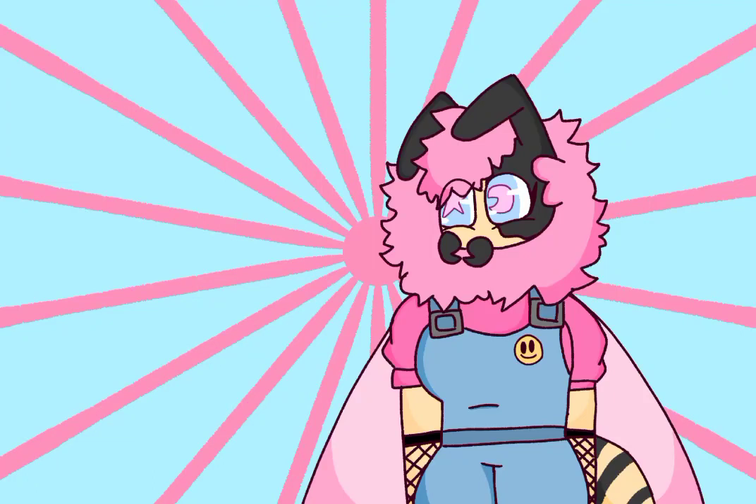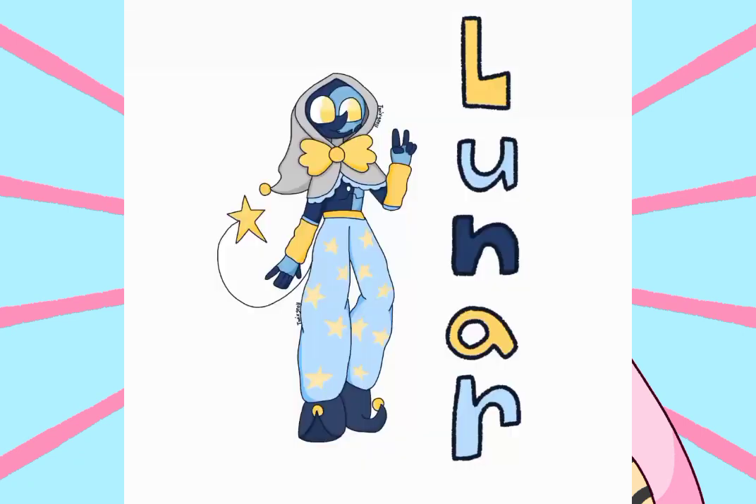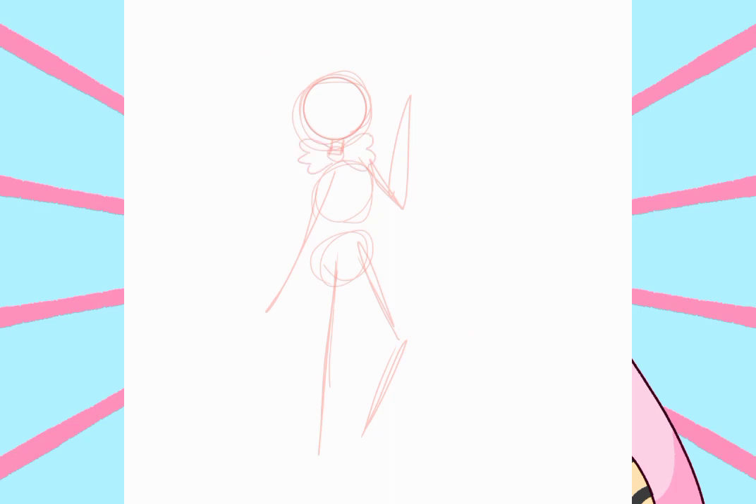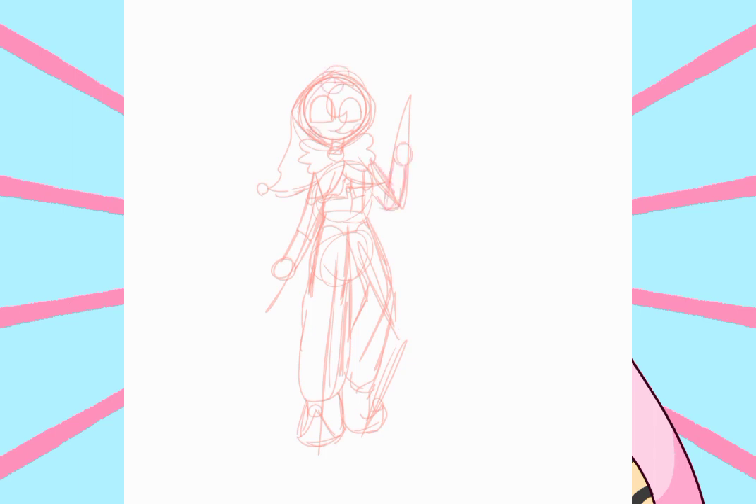Hello guys, welcome back to another video. Today I wanted to talk about Sun and Moon Show character designs. Some of the designs are really hard to grasp, and since I like designing characters, I'm going to give it a try for myself. I just want to clarify that I am not by any means saying that my designs are better than the actual show's designs. I just thought it would be fun to design them in my style since I'm an artist.